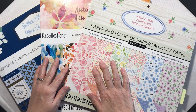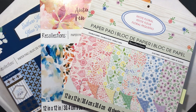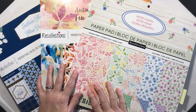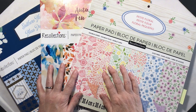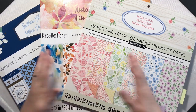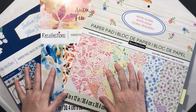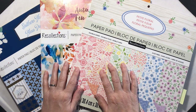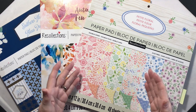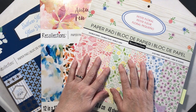Hey everyone, it's Lean from ColoradoLean.com. Welcome back to the craft room. I don't know about you guys but I absolutely love pattern paper. You could say I have an addiction to buying it but not using it — I have many more packs than just these three. My problem with pattern paper going all the way back to my scrapbooking days was I don't want to cover it up. It is too pretty. I bought it because it was pretty.